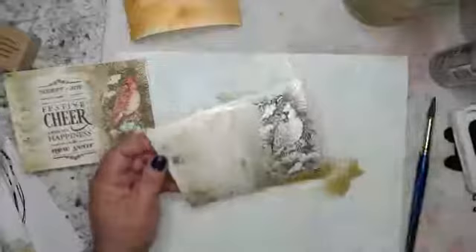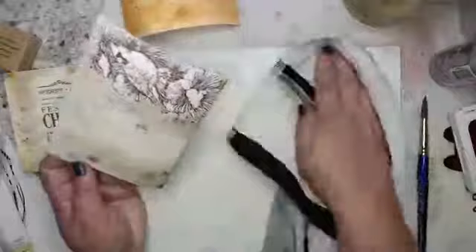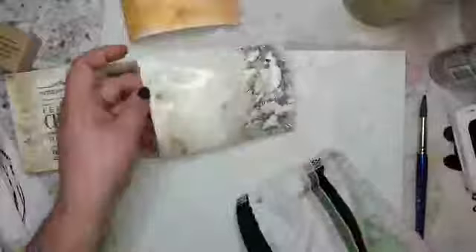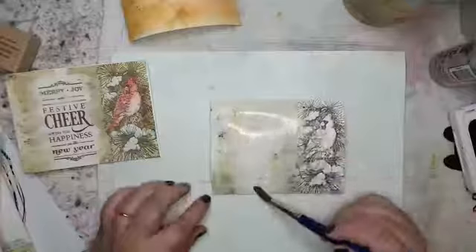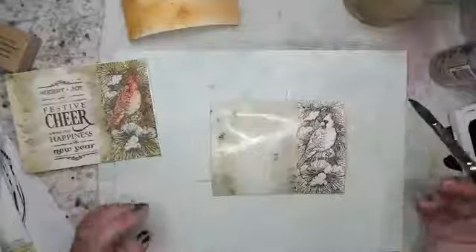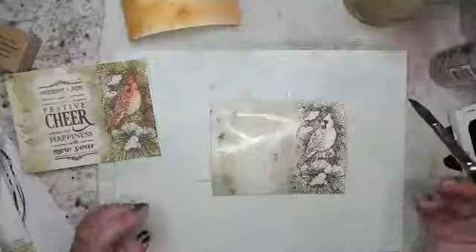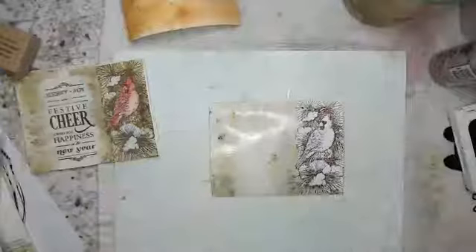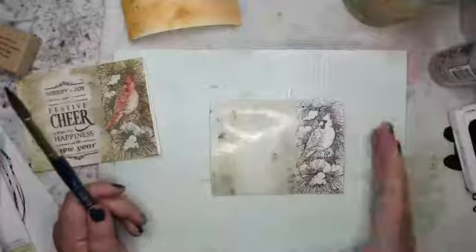I like using 140 pound paper because it makes it easier to move the card panel around and manipulate the water. If I was using 90 pound paper, there's no way I could be doing this — it would be flopping around. I don't like using what I would call craft watercolor paper from the craft section rather than the fine art section. Tim Holtz makes some watercolor paper that's not really watercolor paper — it's textured cardstock, not made out of cotton, not meant for watercolor. Get the actual 140 pound watercolor paper from the art department.